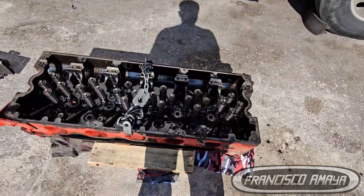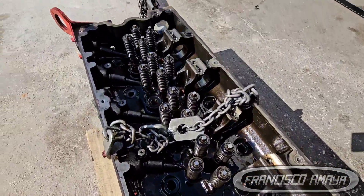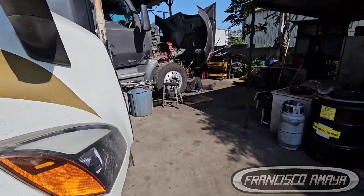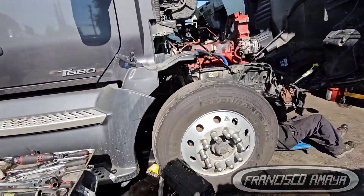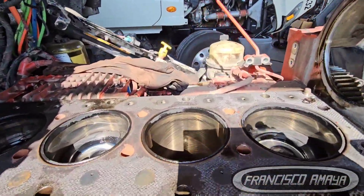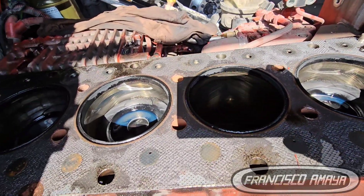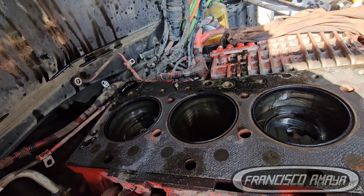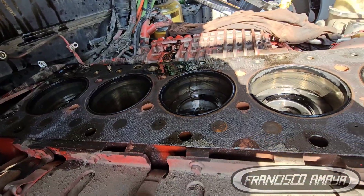The components that can cause this problem are the cylinder liners, the cylinder liner seals, the cylinder liner seat in the engine block, the cylinder head gasket, the head itself if cracked, and also a damaged or cracked engine block.